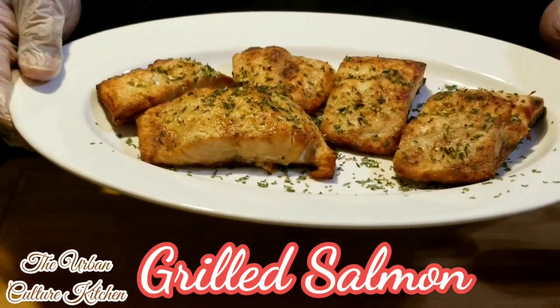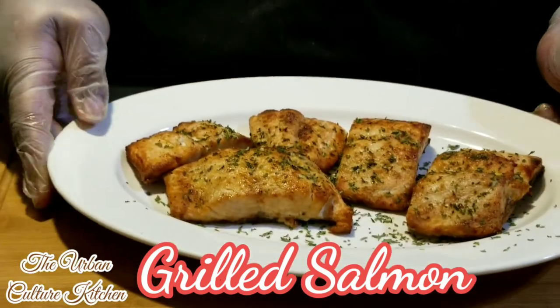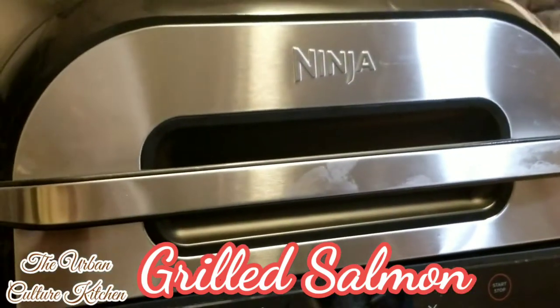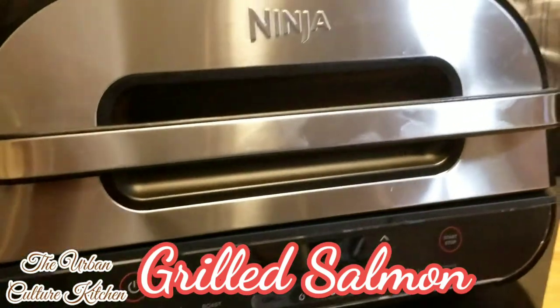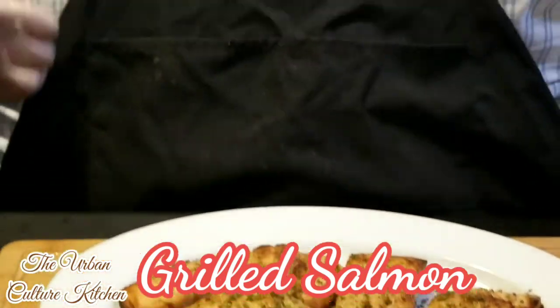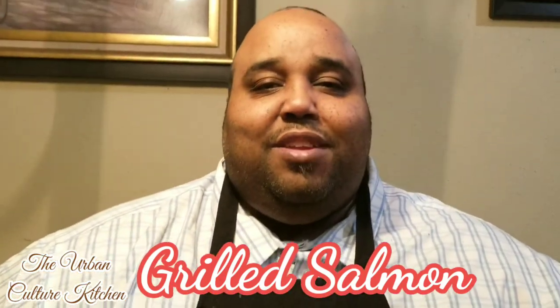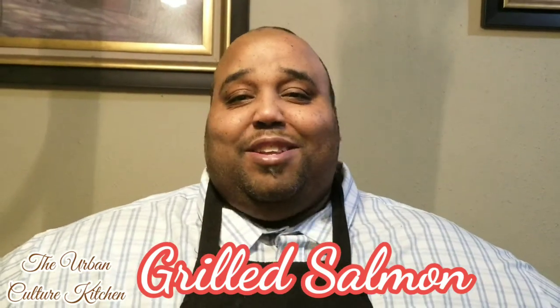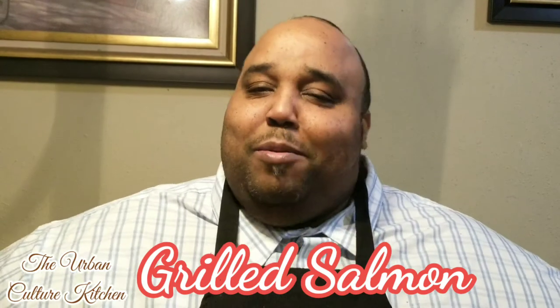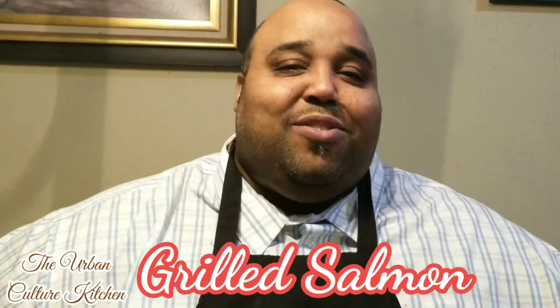This is a famous salmon I like to make all the time. We're in-house, and we're going to do it on a Ninja Grill. I'm going to show you how to cook this salmon in a Ninja Grill. We're trying out this XL Ninja Grill, guys and gals.